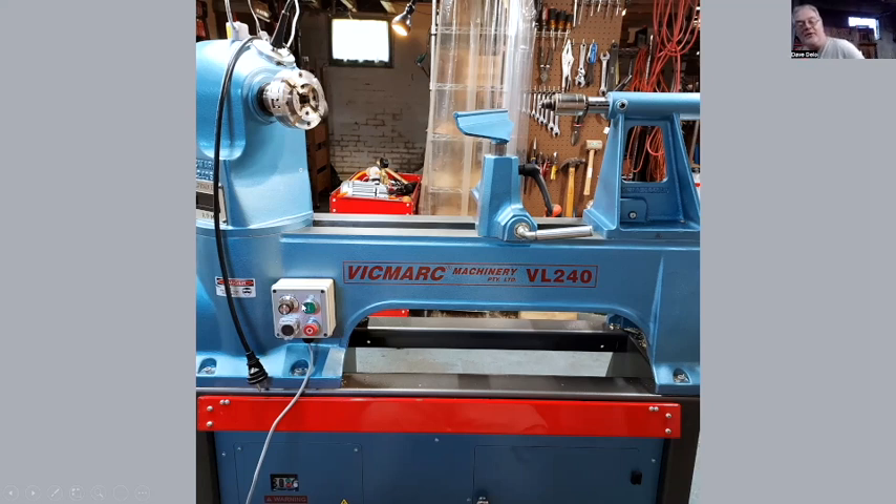The green button is start, the red is stop, and then you've got your speed control dial. This is on a magnet and I can move it anywhere along the machine. It also has a knee kick — a red bar coming across here. I didn't know how much I would like it, but I probably use that knee kick at least half of the time to actually stop the machine. I kind of like that feature.